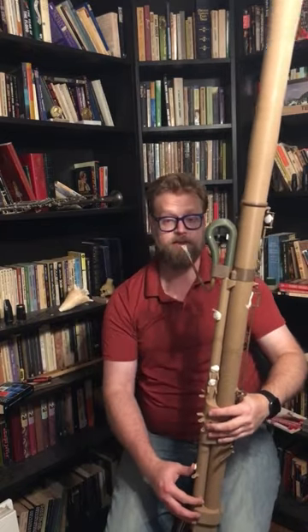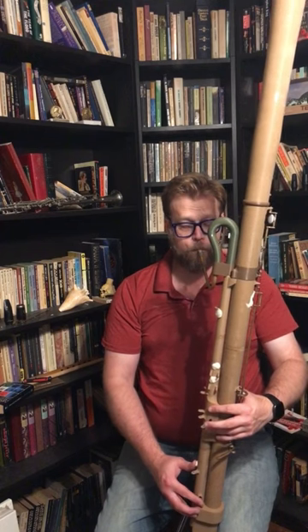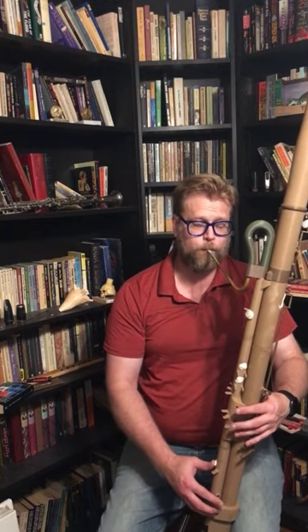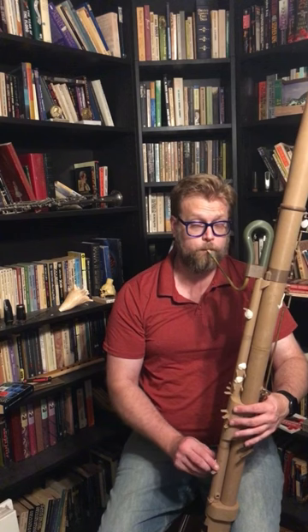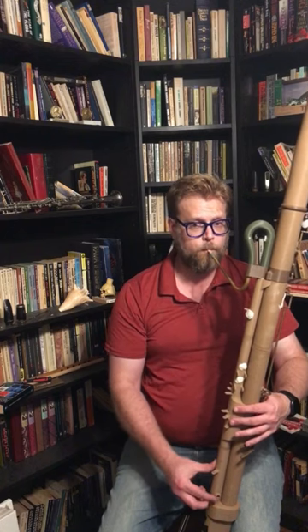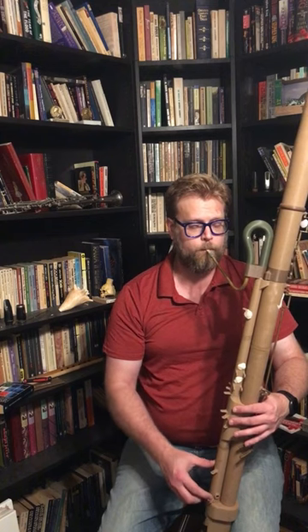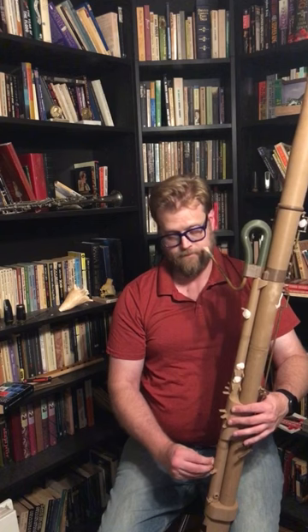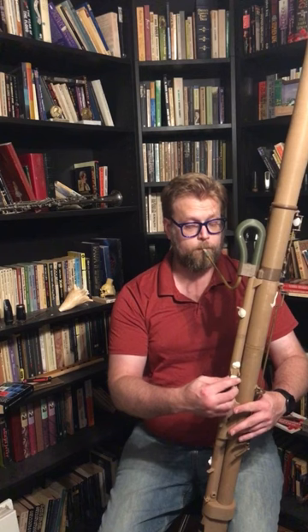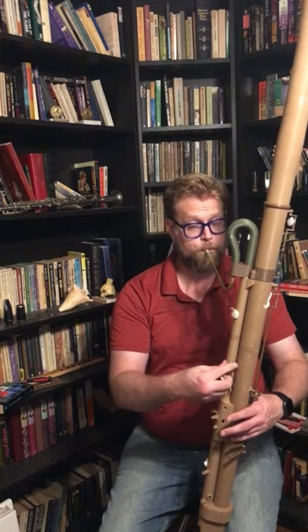I'm just going to play the left hand notes. I'm just going to play the right hand notes.